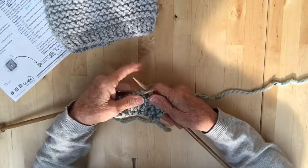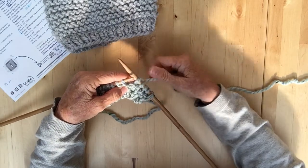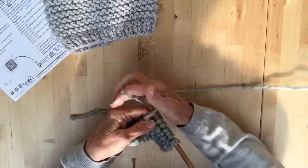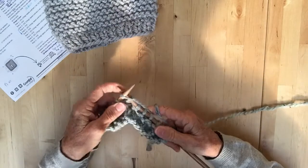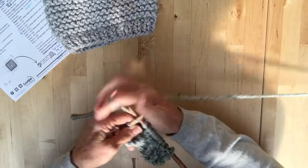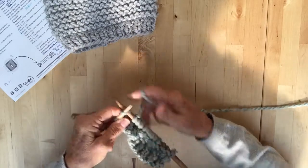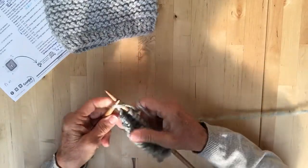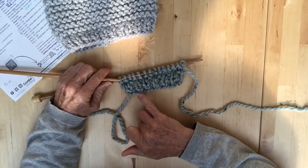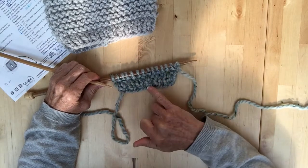Hi everyone, we're going to carry on now doing our garter stitch. I've already started on this row so we're just going to continue knitting like what we were doing before, all the way across to the end. I haven't done all 45 stitches across — I continued on to get up to the crown part just to show you. So now that's your right side as we discussed before — the flat side — and that's what your first two rows should look like.